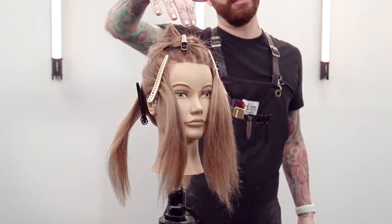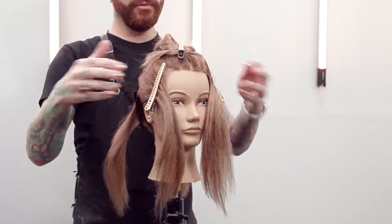Up top again where we're going to be doing the T's — highlighting the sides will be weaves and the back will be slices.